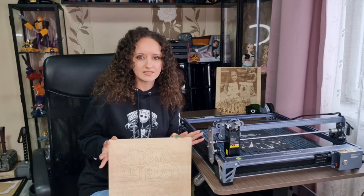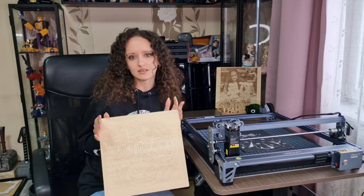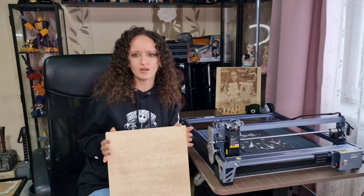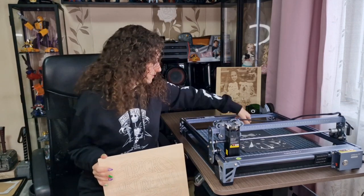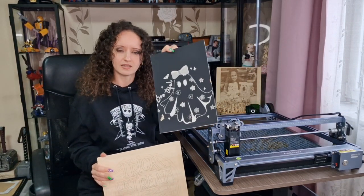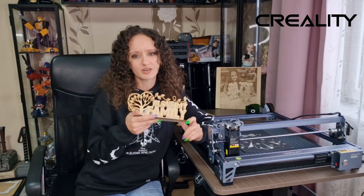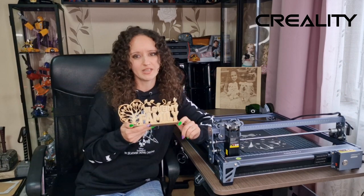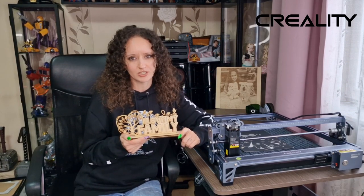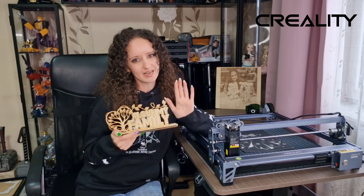Make sure you are following us at Tania's Toys Review where I'm going to post a lot of short projects for Halloween, Christmas, and different cute things like this ghost, because I'm going to make a lot of projects for my daughter. Thank you again so much Creality for kindly gifting me this laser engraver — I absolutely love it and I can't wait to do a lot of fun projects with it. Thanks for watching, I hope you enjoyed this unboxing and review. Bye guys!